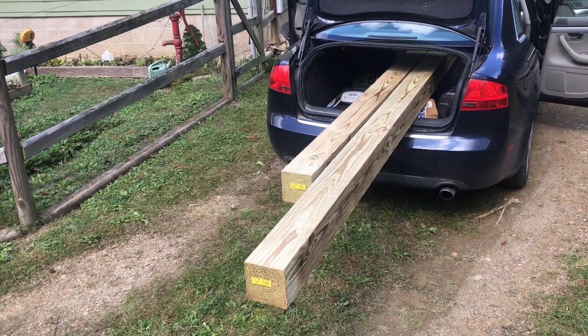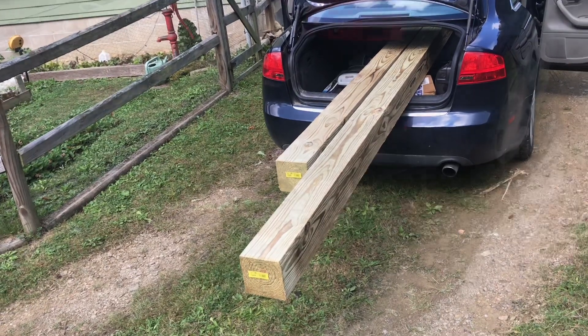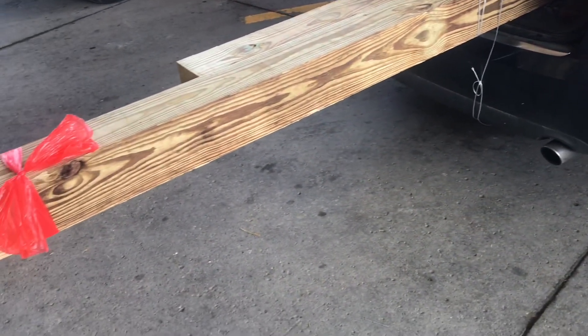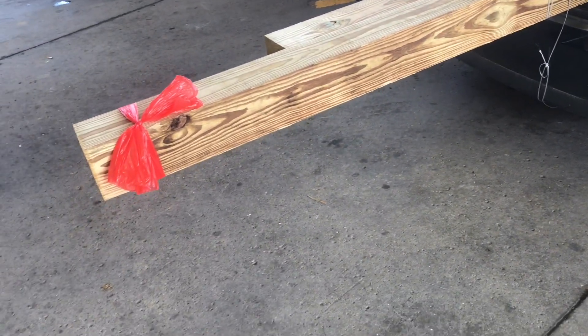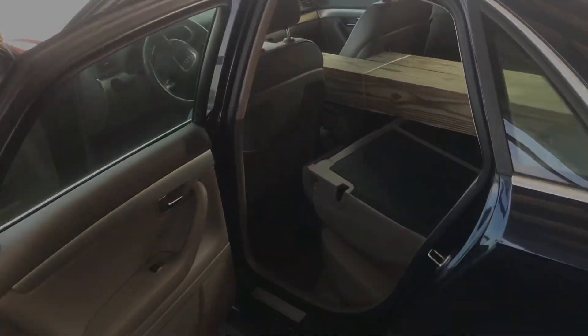As a rule of thumb, I calculate the weight capacity of a car this way: every seat holds 200 pounds. Try to distribute the weight equally, and do what you can to keep the speed down. This is probably more of a video on how not to carry wood home. What you really need is a friend with a truck.